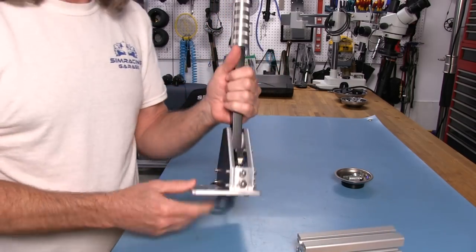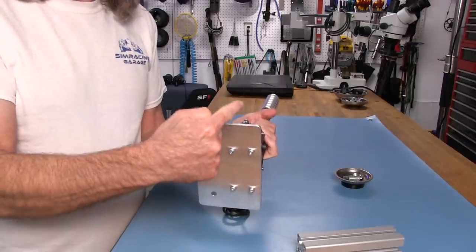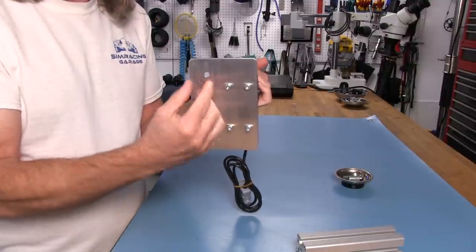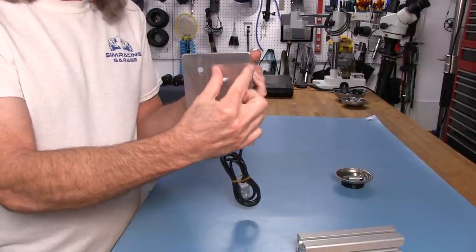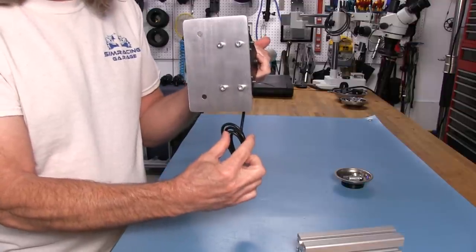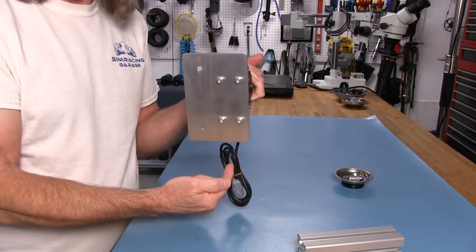You also have options with these brackets. They make another bracket that is longer on the top and bottom and doesn't have this offset piece. It extends out about 40 to 50 millimeters on each side and has its own hole on each end.